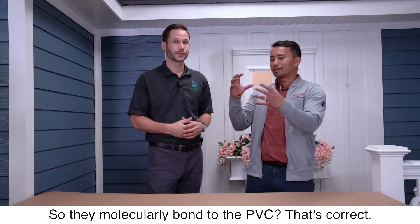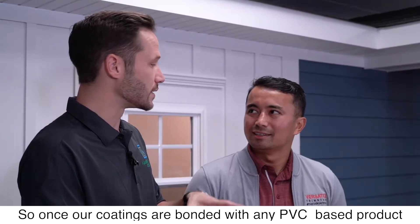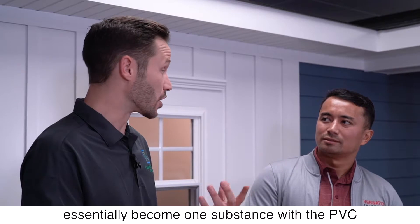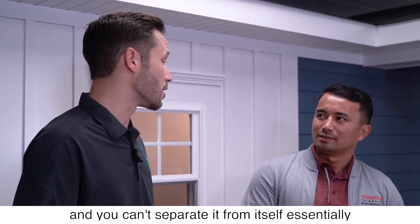So they molecularly bond to the PVC? That's correct. Once our coating is bonded with any PVC-based product, they essentially become one substance with the PVC — you can't separate it from itself.